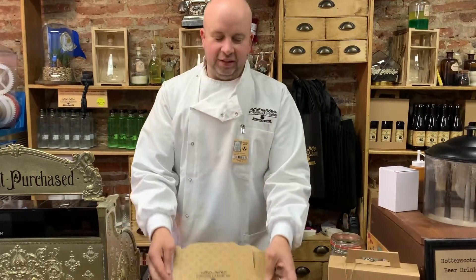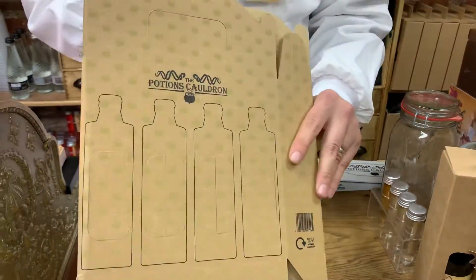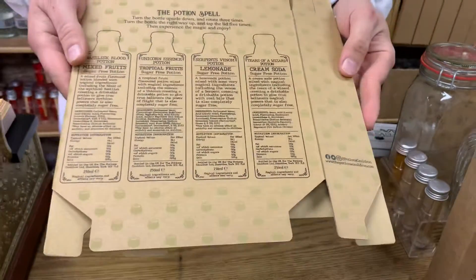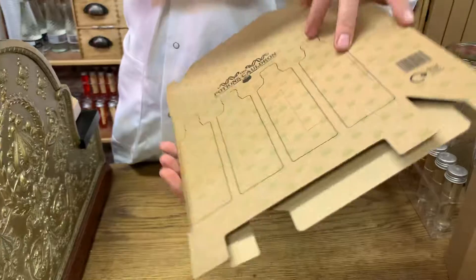Welcome to the magic of upselling the potion drinks and the potions cauldron. This is our complimentary gift box. It holds all four of our magical potions, and on the back you will find details of all four potions so you can make them up ready in store for customers to pick up and buy all four of our magical potions. It's a great upsell.